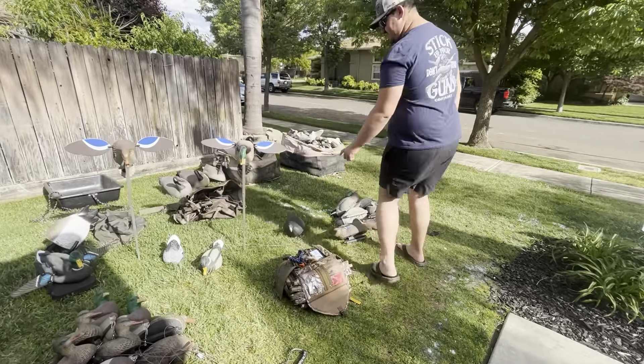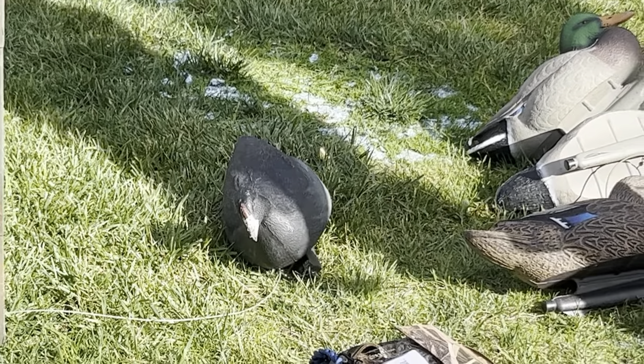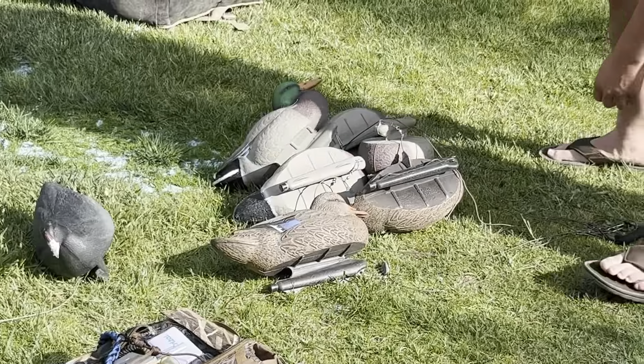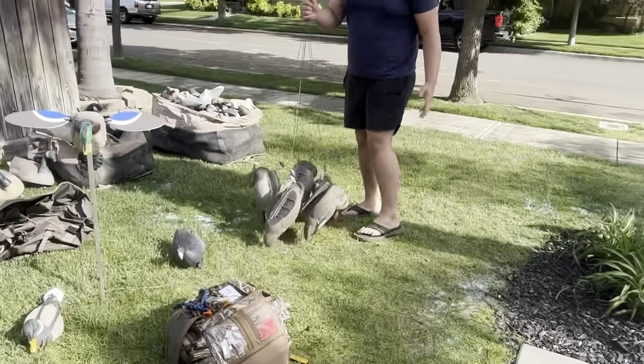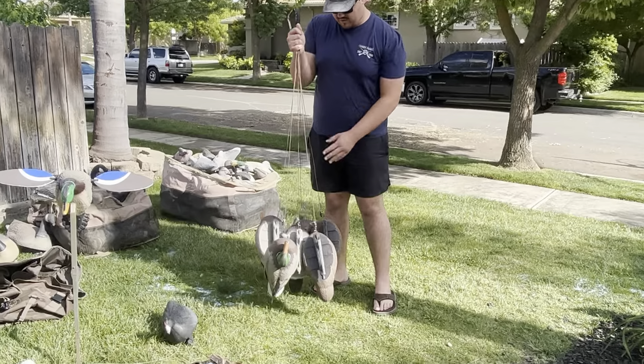I found this out in the marsh as a confidence decoy — it's a coot. Then I've got six full-size mallard floaters, also from Cabela's, on a Rig-Em-Right Texas rig.